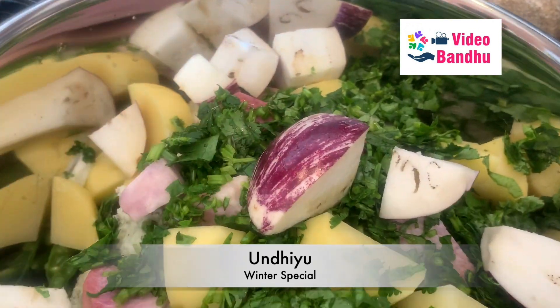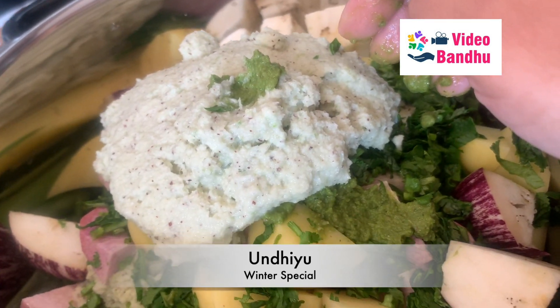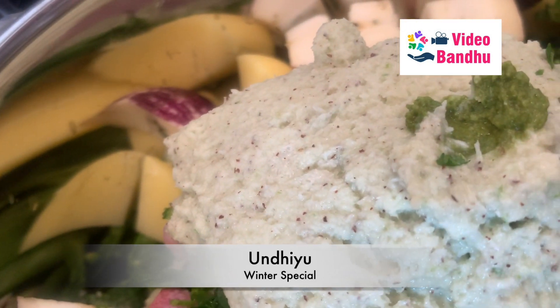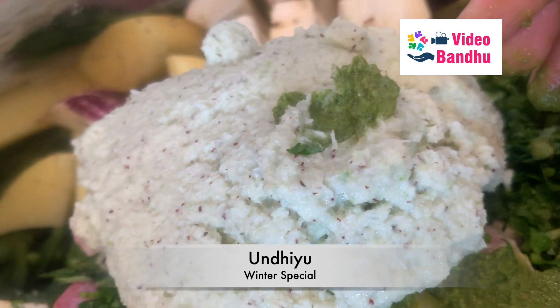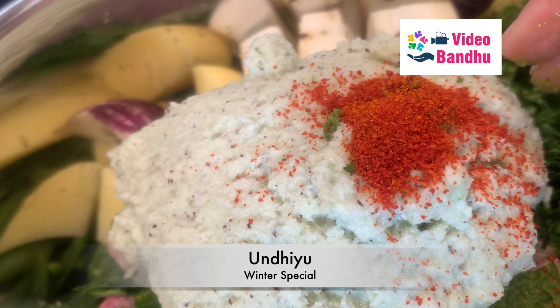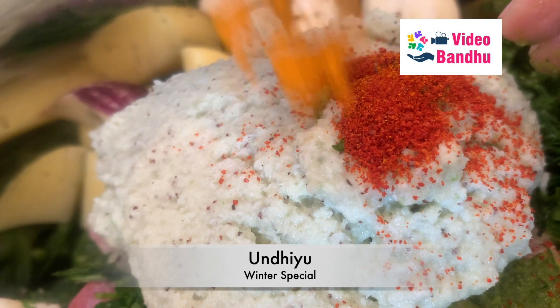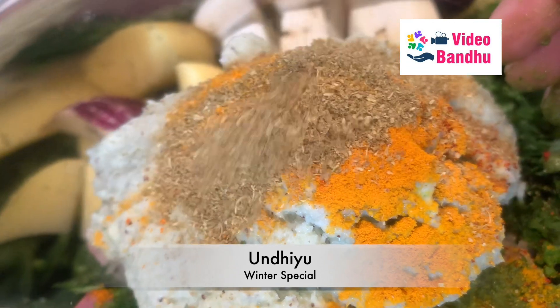This is chopped coriander — we need to add a lot of coriander. This is a medium-size aubergine and as you can see it looks really nice. This dish is also made during Makar Sankranti because it takes a lot of time in making and a lot of pre-preparation is involved. This is red chili powder, and this is turmeric powder.